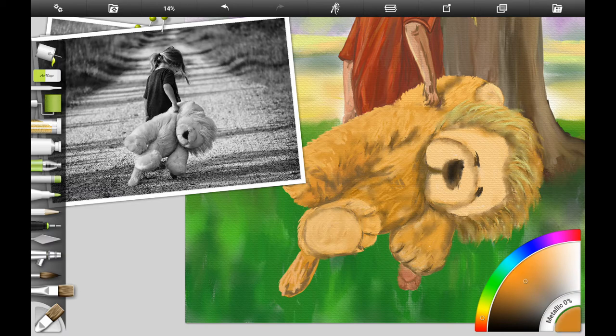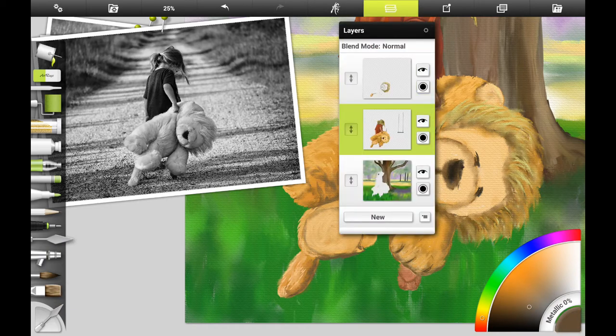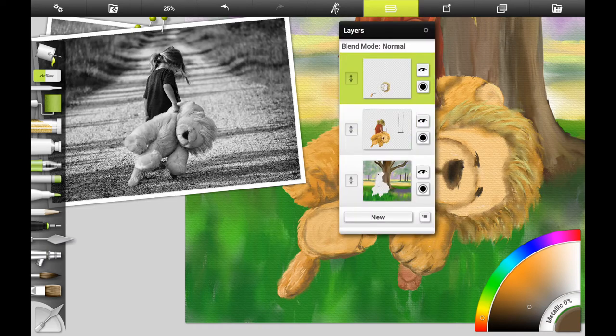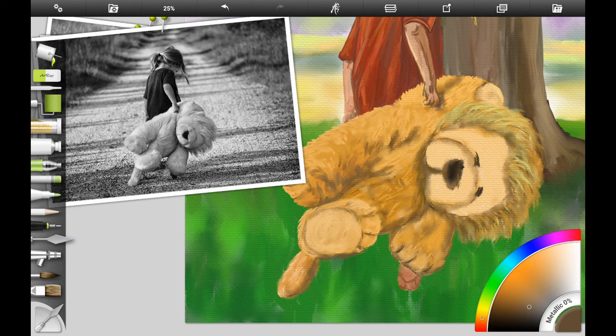The app we're going to be using is ArtRage for Android. I'm going to continue working a little bit more on the lion's fur and I want to add just a little bit more shadow to his tail, adding a dark brown color. If you're following along traditionally, you can use burnt umber mixed with a little orange and white, then add a lighter color of that mixture on his tail where the sunlight would be hitting.